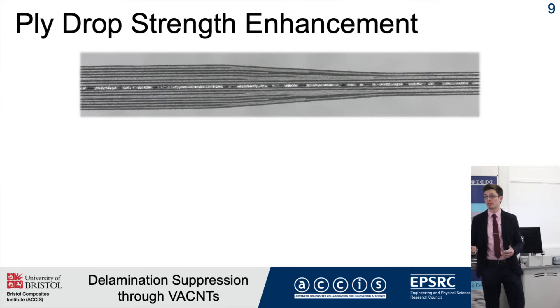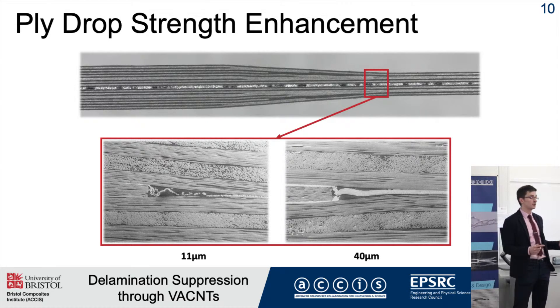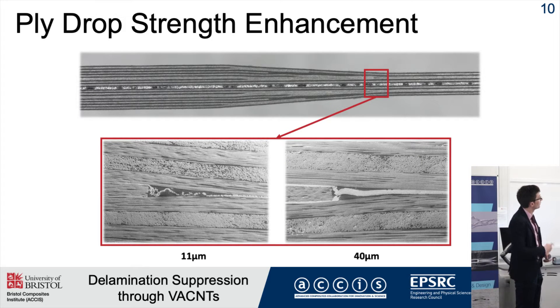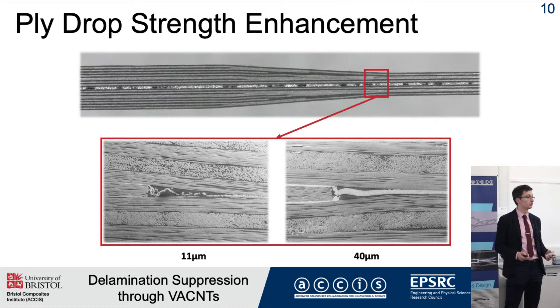Another application where interlaminar reinforcement is useful is in tapered specimens, where when subjected to a tensile load, interlaminar shear stresses rise and that leads to delamination. I took a tapered specimen which was found to fail repeatedly through delamination at a particular ply drop, and I interleaved it with two different configurations of nanotubes.